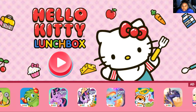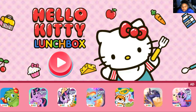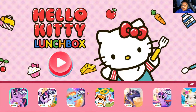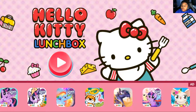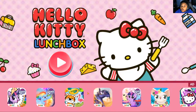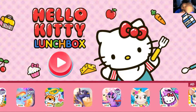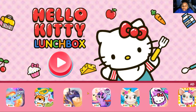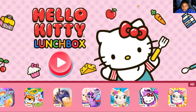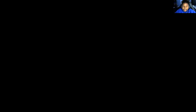Today we are back at Hello Kitty Lunchbox. Because if you guys remember from the last video, we only had one thing to make and that was sandwiches. Let's play Hello Kitty Lunchboxes. Hello Kitty. Hello Kitty.